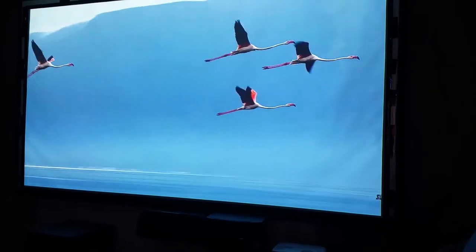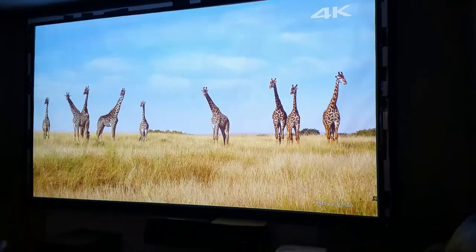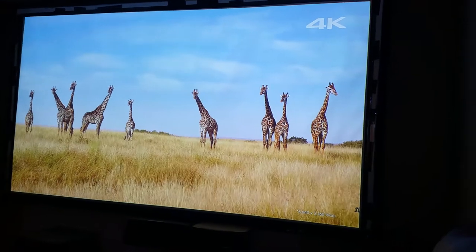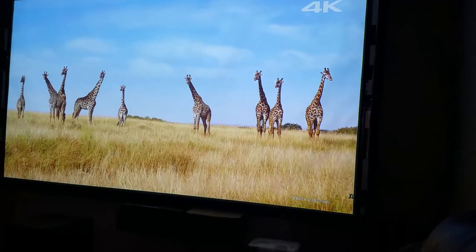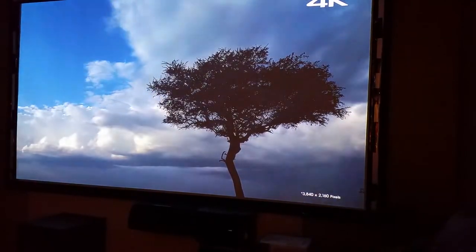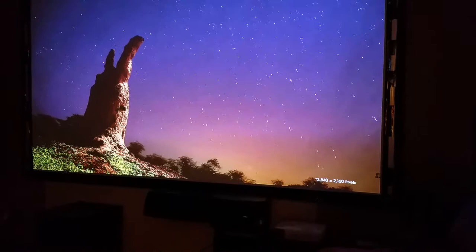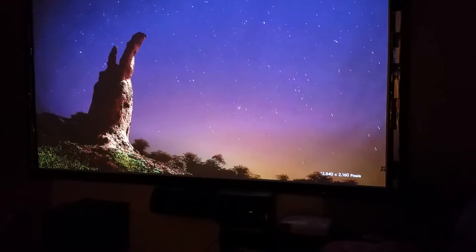There's no HDR10 or Dolby Vision or any of that on it. It has a tendency to make the picture too dark. I'm an HDR fan for flat screens, especially if you have local dimming, but they don't really work all that great for projectors. It just doesn't work well for projectors.